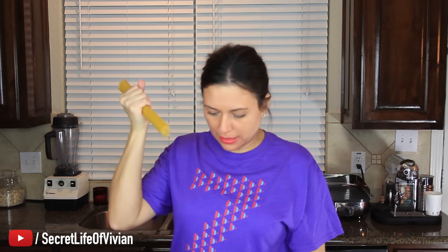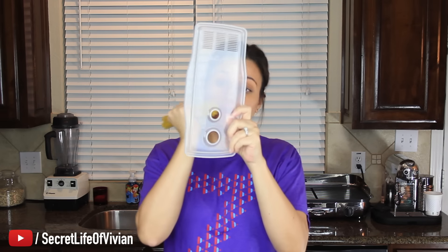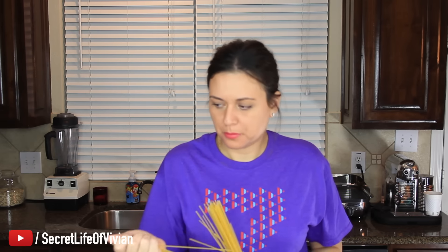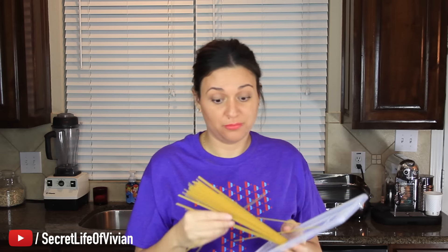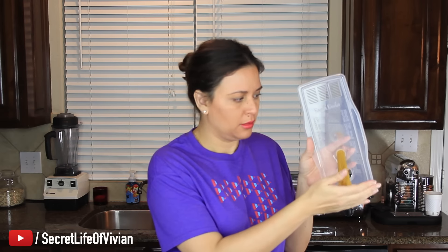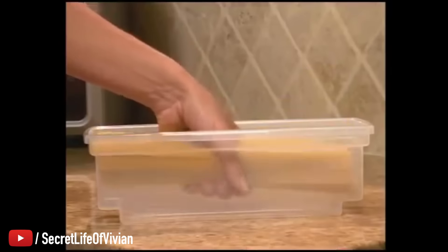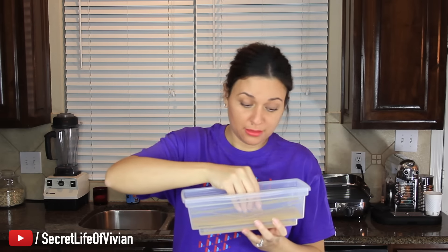Pasta — you're supposed to grab it like that, grab the lid, put it through. It's too much, okay, a little less. The lid — see the hole right there? Put it through there. One serving. Dry spaghetti noodles all over my damn kitchen counter. One serving measured. Just place the pasta in the Fasta Pasta. Put in one serving. Make sure it's nice and flat.